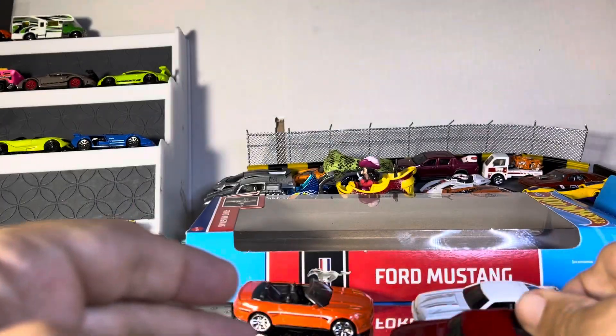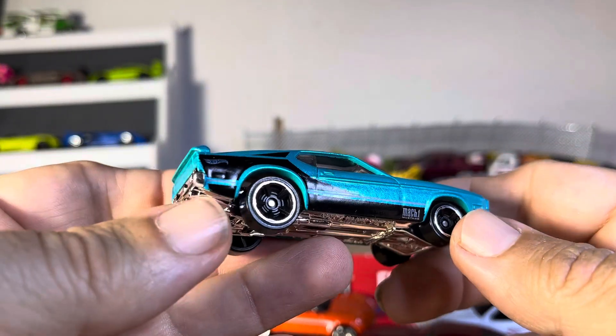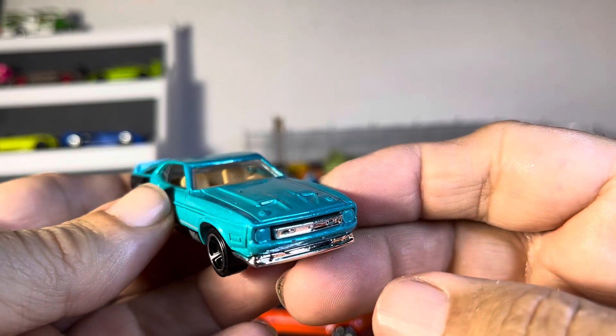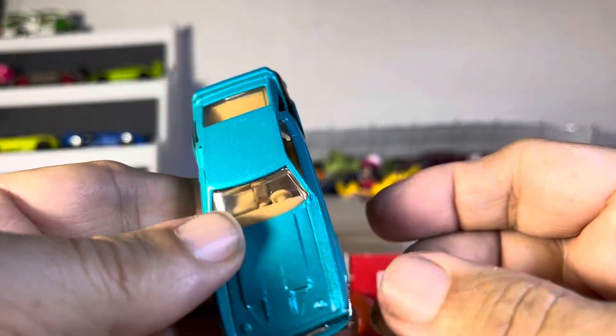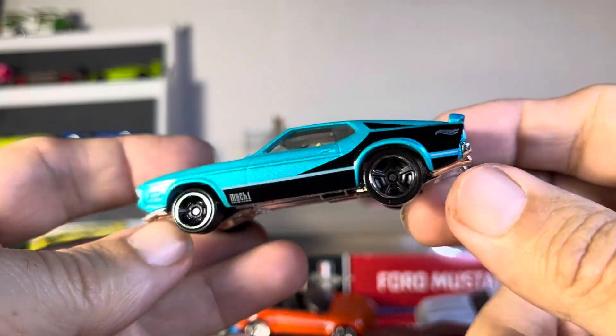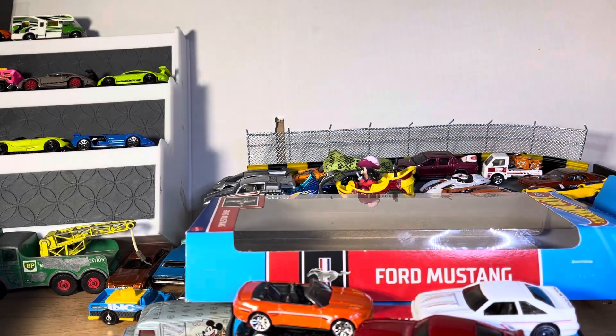Glossy red paint, and we got what looks like the '71-'72, very sharp Mach 1. Nice interior, love the hood scoop, very long car. Very sharp, very nice. All right guys, thanks for watching.